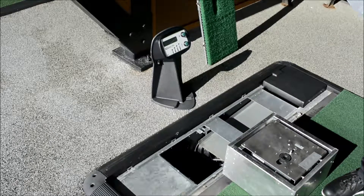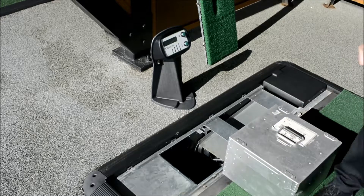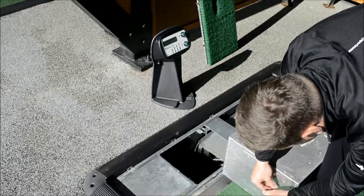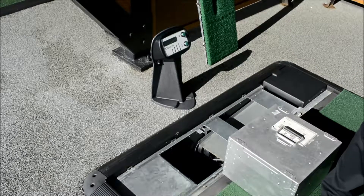We've taken our faulty ball engine out and put it into our transit case and fastened that back up. Inside there would be a ball engine return form, which tells us what the issue is and what it's doing on site. That way when it comes back it's easier for us to inspect and fix the fault — it speeds up the whole process.